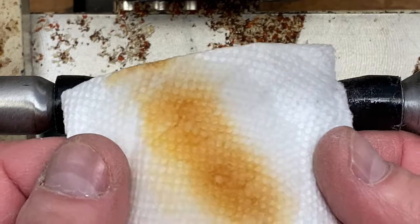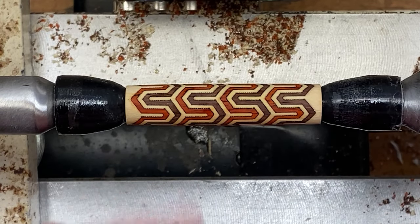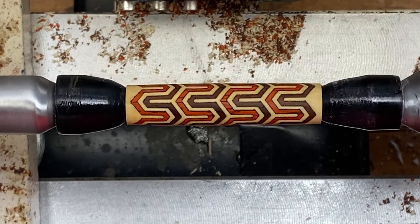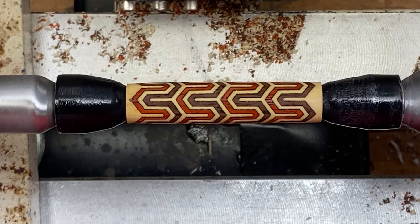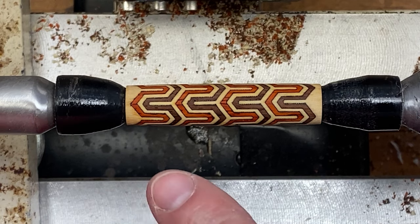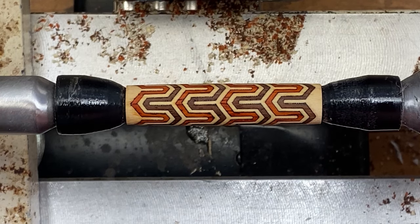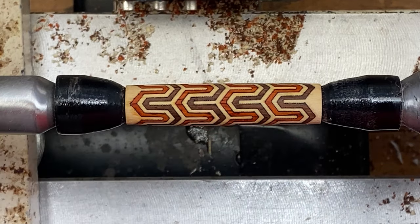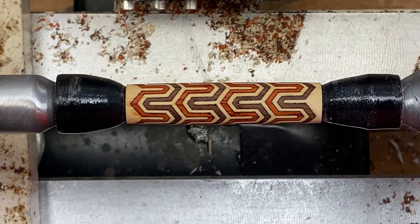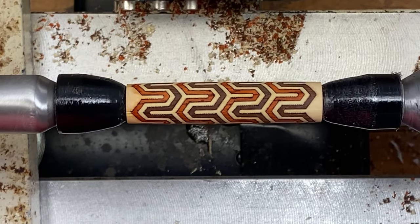You see the bleed on that paper? That is from the darker wood, most likely the padauk, and had we not put a coat of CA on here, that would have bled right into the maple. I'm going to let the denatured alcohol flash off the blank, then come back and give it a close once-over to make sure we get rid of any flaws or dust between the pieces. We do not want to touch this with our fingers because we don't want to transfer any oil onto the blank, so we'll be using an acetate brush to clean out any dust. I'll let it dry first so it's a little easier to see what we're working with.